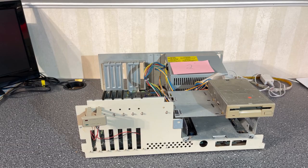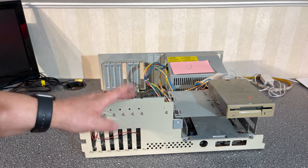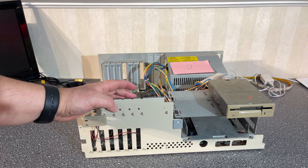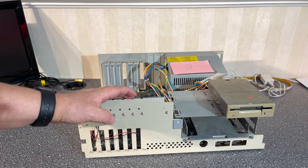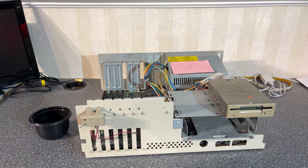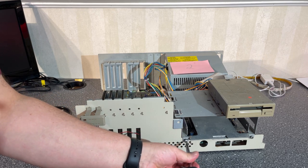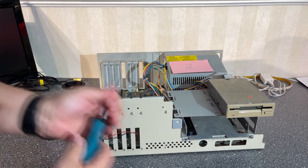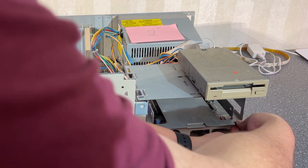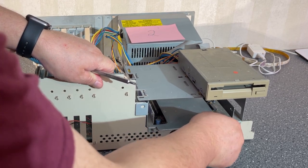I'll start with machine number two and do one machine at a time. I'm probably gonna skip some parts because I'll be doing the same tasks twice, so no need to show everything in detail. I'm gonna take out the different components and the motherboard, starting by removing the frame that holds the floppy drive. The floppy drive will need to be serviced as well. This frame also holds the power supply.